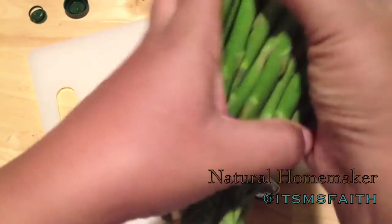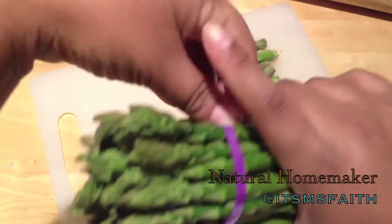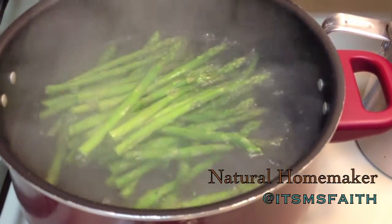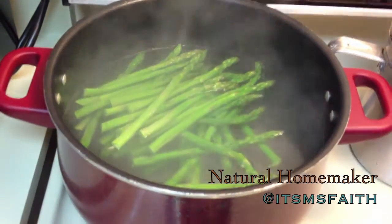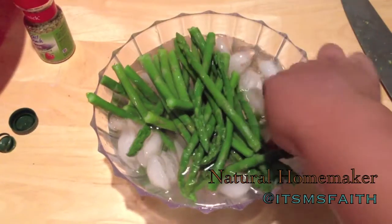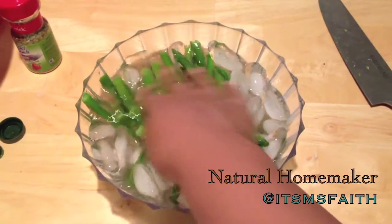This asparagus is good to go — I've already rinsed and dried it. I'm taking the rubber bands off and I have some boiling water prepared. I'm going to blanch them for about five minutes, add a little salt for taste, then drop them into an ice water bath to stop the cooking process. I'll let them hang out there until I'm ready.